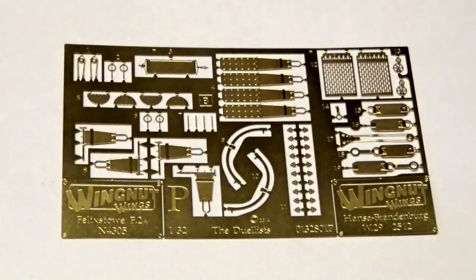The etched brass is a little bit of a surprise because it is a combined specialist sheet. Since they've released the Felixstowe and the W29 as separate kits, I fully expected to have two sheets of brass — but no, they've actually combined the brass onto one sheet. On the right-hand side you have the details for the Hanson Brandenburg, including the jackets for the guns and the seat belts, and on the left-hand side you have details for the Felixstowe.